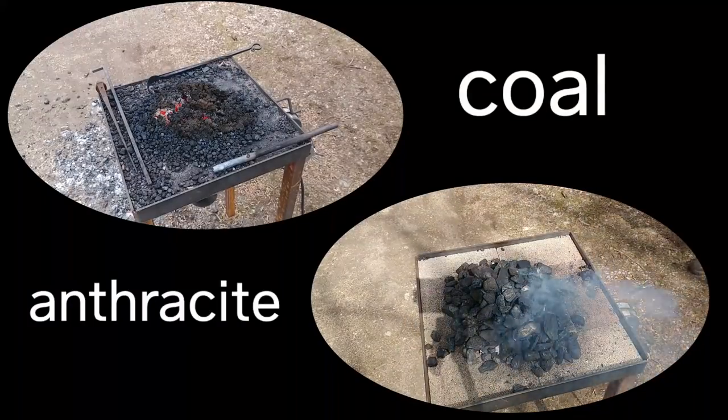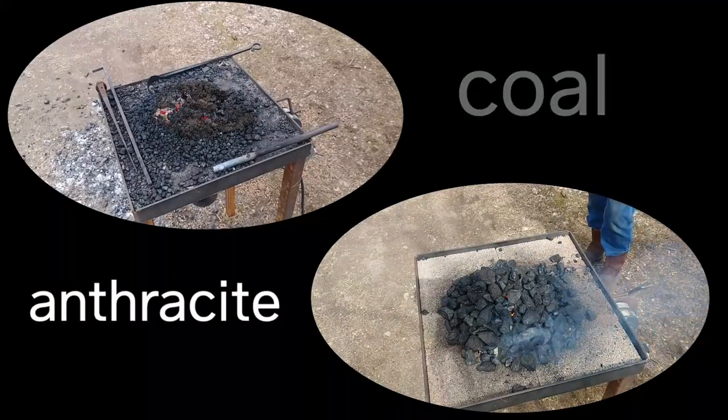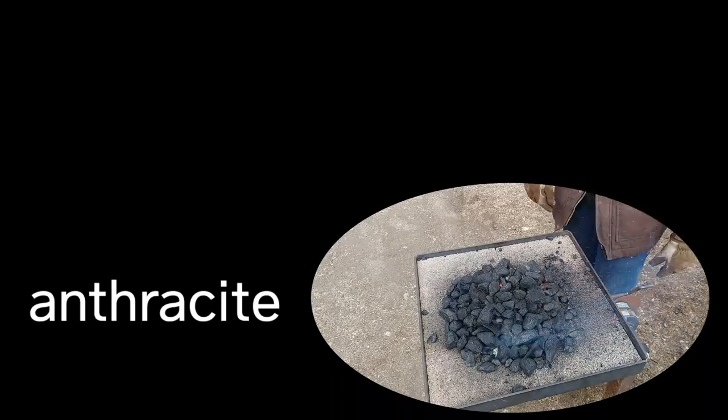Anthracite takes forever to get up to temp and it cools off very quickly, because it does not have the same insulative qualities that the porous nature of coke has.